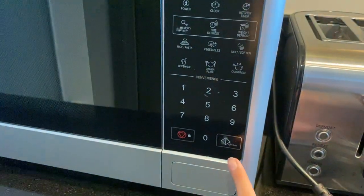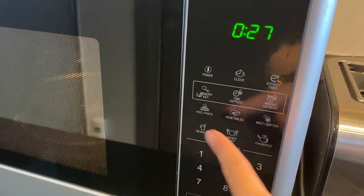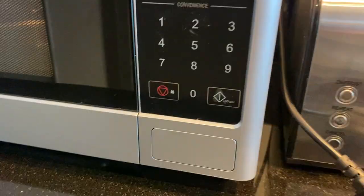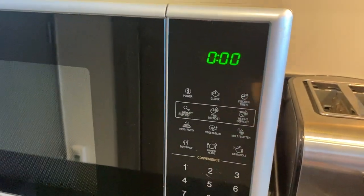Press this button right here for quick heating, and also press this button right here for the program that you want to set. To stop, press this button right here, then press it twice to reset.